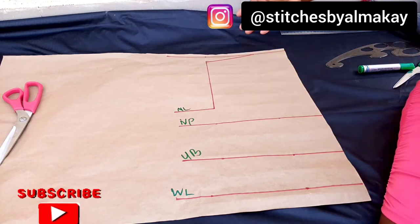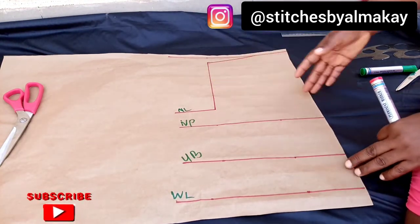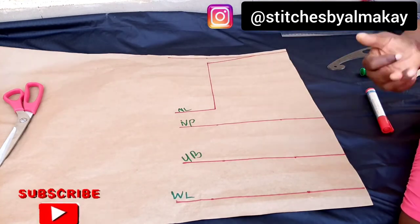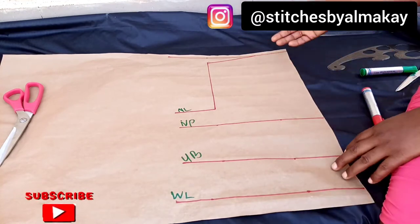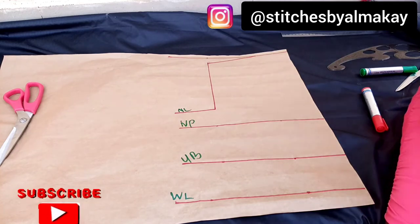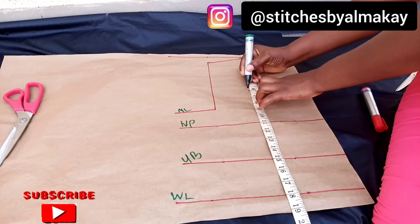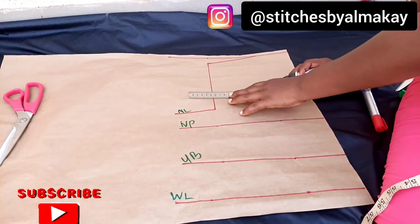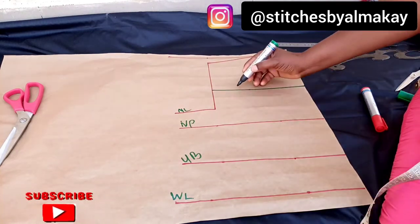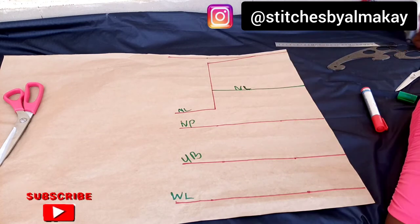The next thing I'm going to do now is to get my new neckline. I'm going to mark from here downwards — it depends on how far down you want it to be. It could be six inches, six and a half, or seven inches. If you want to show your breasts you start from seven inches, but I'll be marking at six inches. This is my new neckline.